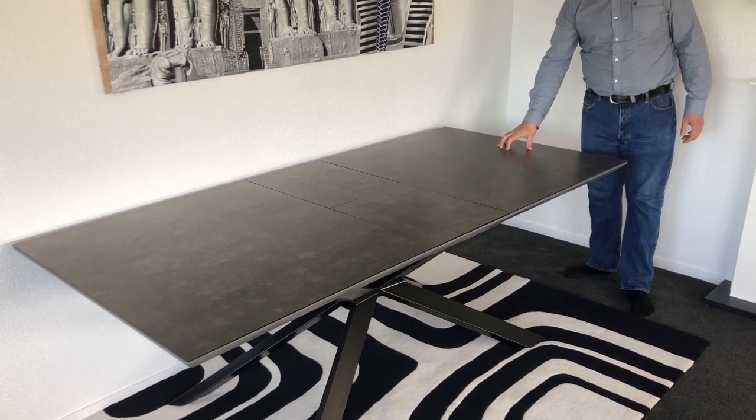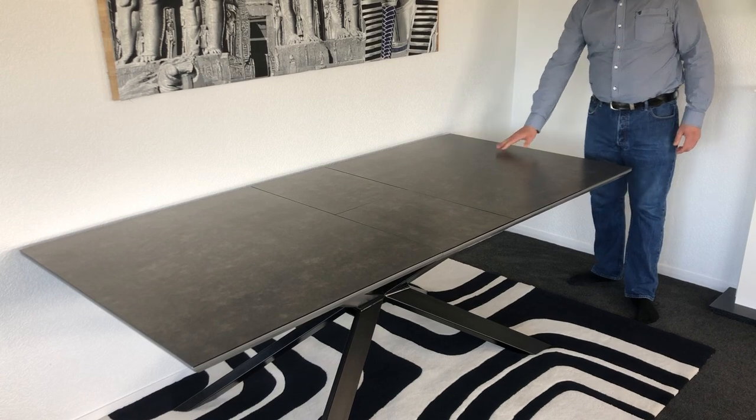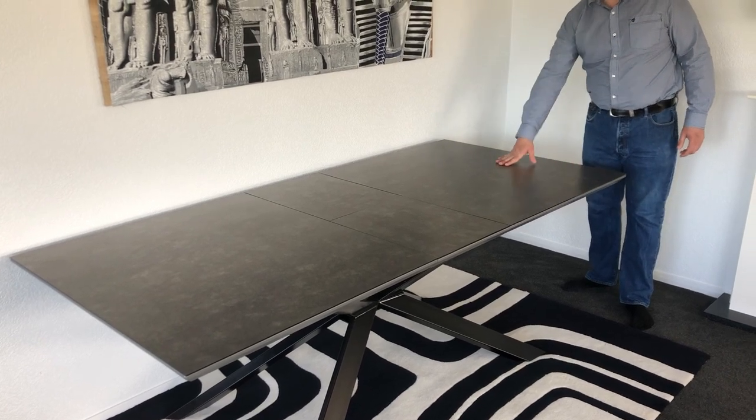This is impact resistant, heat resistant, scratch resistant, made to last. Very very good quality, all homemade.